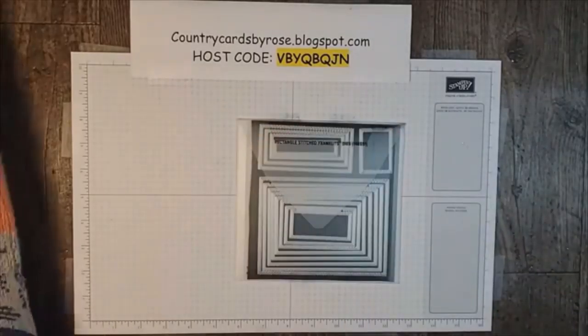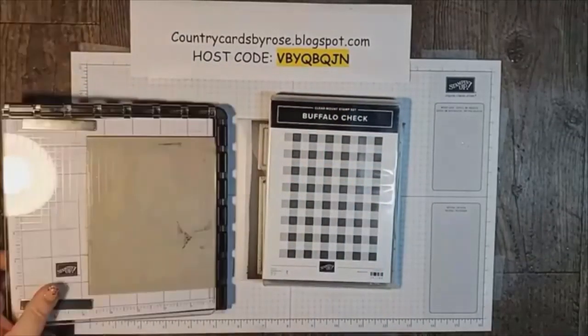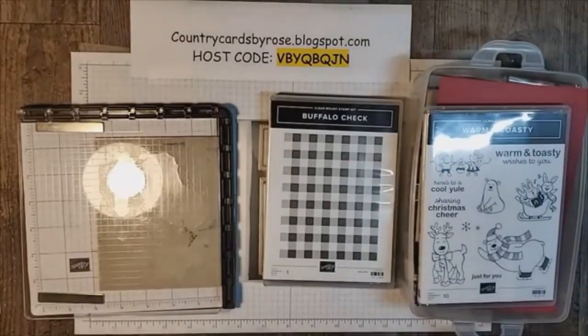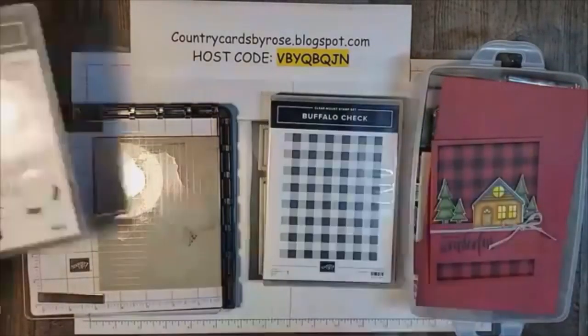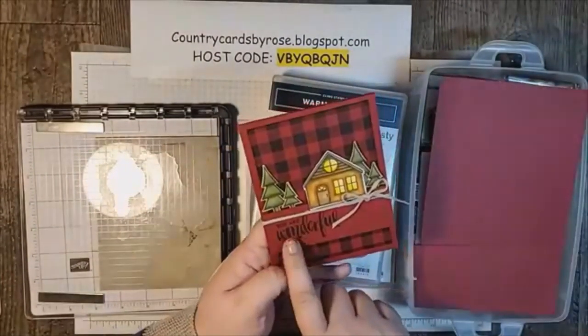Supplies for this one, friends: our buffalo check. Now I've got a lot of supplies here. I don't want you overwhelmed. We're using Warm and Toasty just for one of the sentiments. Isn't the stamp set really adorable? Here's the card we're making. We're going to swap a sentiment for something different.